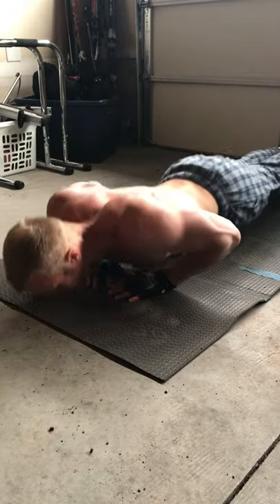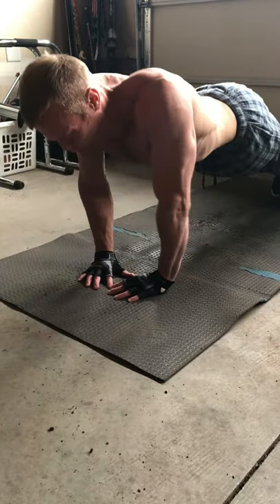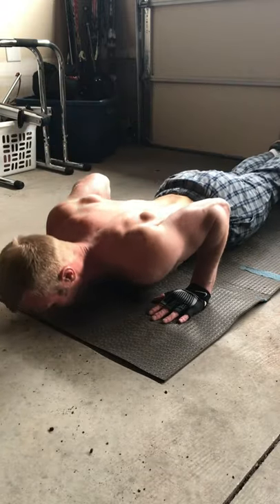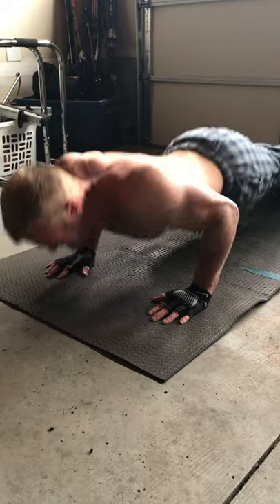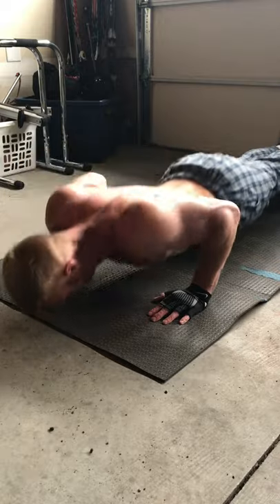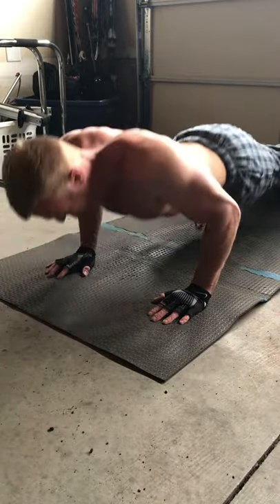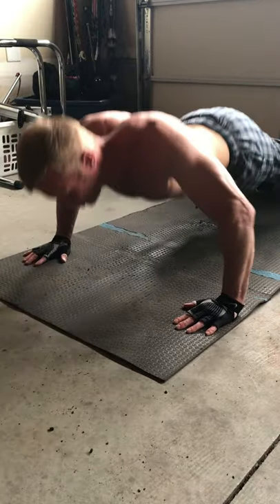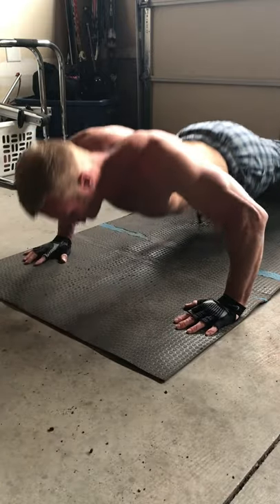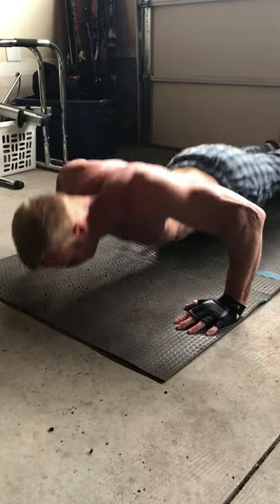After the pull movement, I do a push movement. I'm doing some variations of different push-ups — starting out with some close grip push-ups, then regular push-ups, then wide push-ups, and back to regular push-ups again. If you can't do a whole bunch of push-ups, you could start off with push-ups on your knees to modify and just work your way up as you build more strength. I give about a minute to a minute and a half rest in between each exercise.